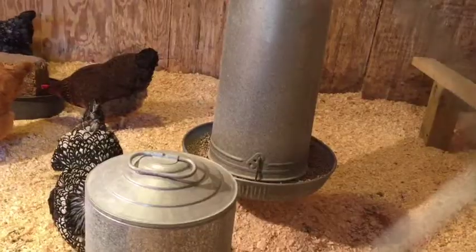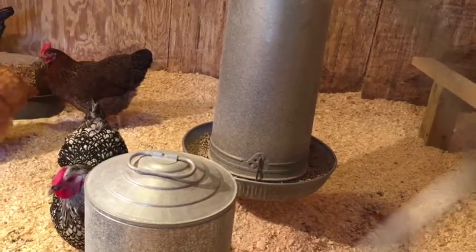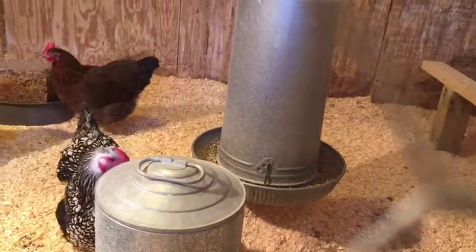We bought some chickens — not on accident exactly, but we were misinformed about what breed we were getting, and we ended up with some meat birds, which would not have been good for our laying wishes.